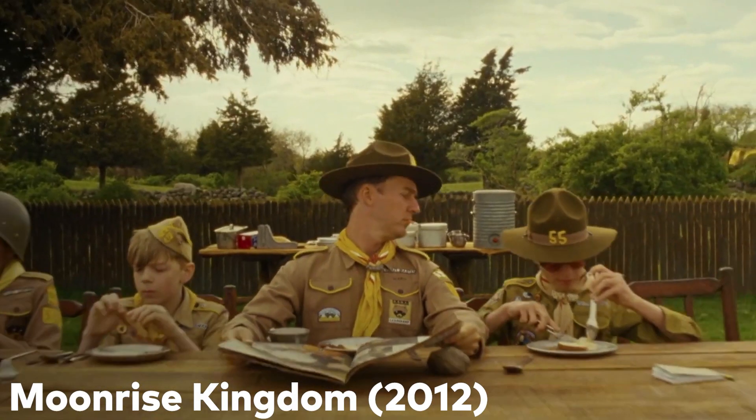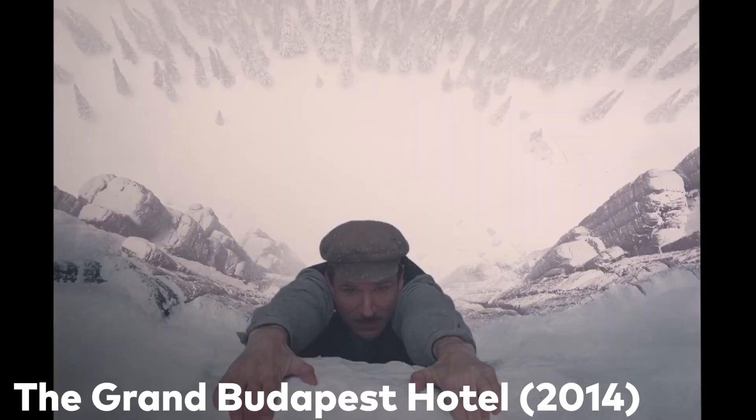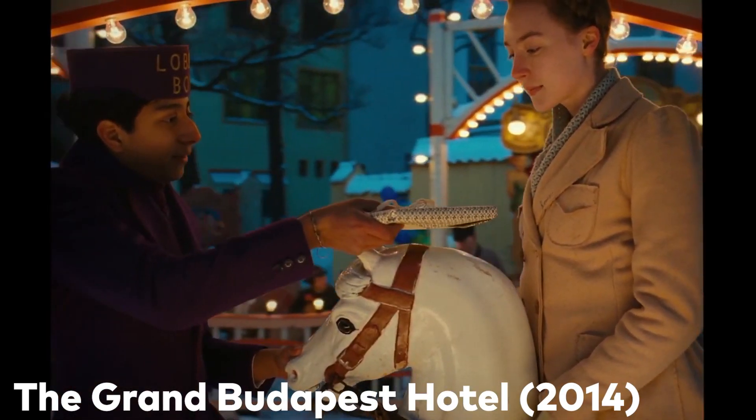Wes Anderson movies tend to feature quirky filming techniques and deadpan acting humor. Some of these styles are so distinct that it's easy to recognize, while others tend to be more subtle. From visuals to storytelling, some characters use quirky filming techniques to master style. These techniques are not exclusive to Wes Anderson; however, they have been made famous by his recognizable style over the years. As you saw in the skit in this video, we're going to talk about Wes Anderson's unique filming style and tips on how you can replicate them in your own projects.